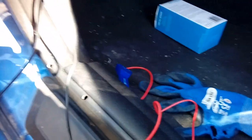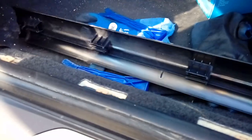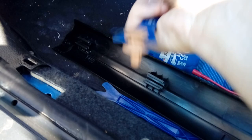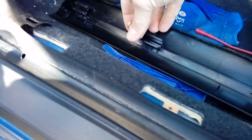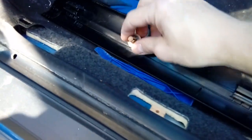Pop all that off. If like this car all your clips have come out of the trim and are still left in their original holes, you're going to have to pop them out. Get your trim tool under them and they'll come out. Then simply slide them back in — there's a stopper at the end so they only go on one way. Slide them all back in and your trim is ready for reapplying.